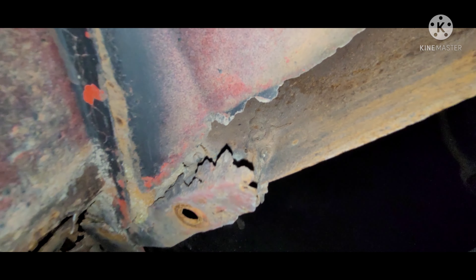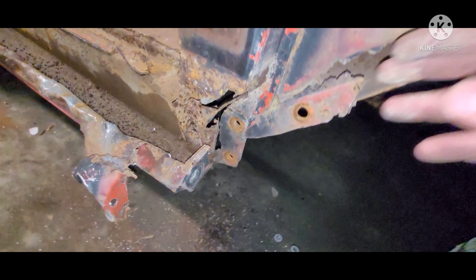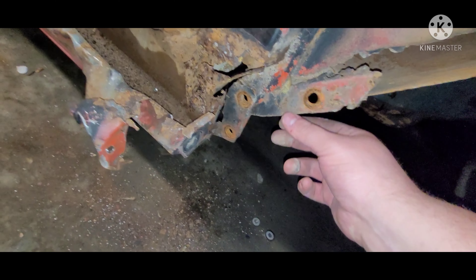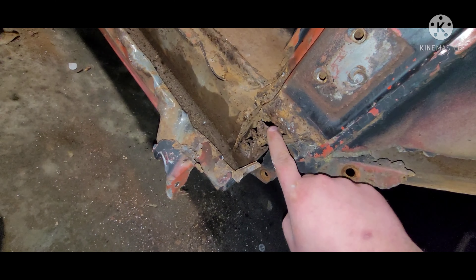Forgot to mention — take your fender off, this will be a lot easier. You can get right in there and you can see this is all rotted out here. This is the previous owner's handiwork and previous owner's booger welds. We're gonna fix all this — we got these lower thingies.